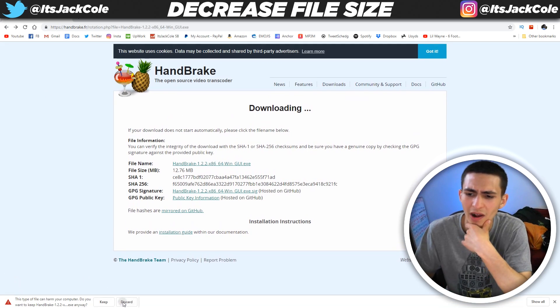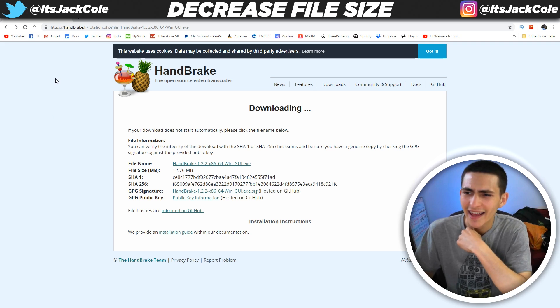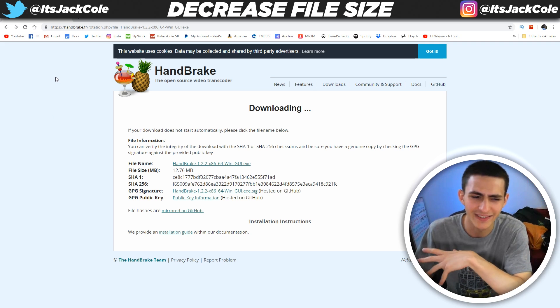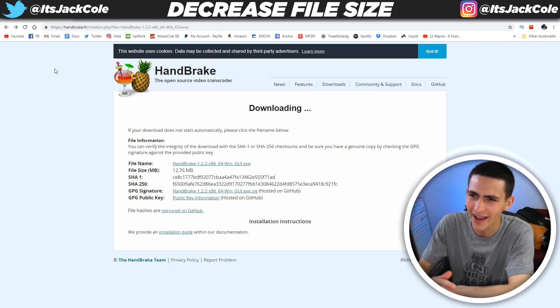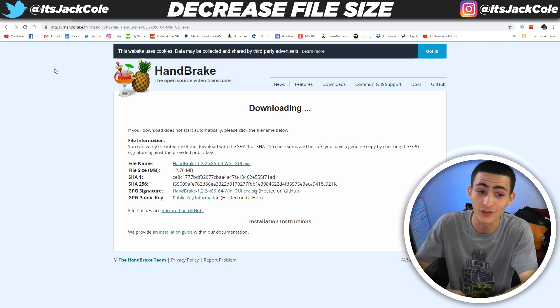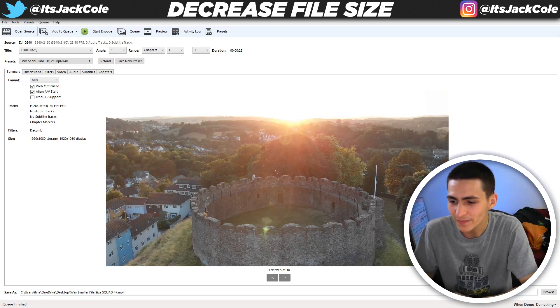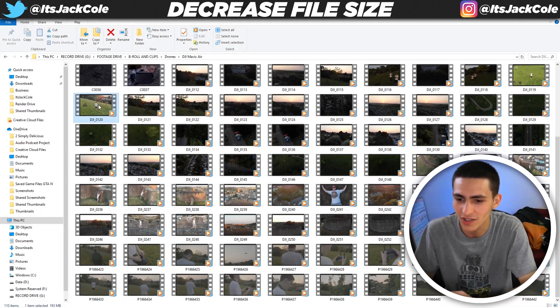I remember I originally found it when I was dealing with just unholy file sizes on a project for a client. I had to send them previews which were gigabytes on gigabytes — it was a whole nonsense situation. I was dealing with this Vietnamese cryptocurrency trading platform client that I had over a year ago, the biggest headache of a client I've ever had in my life. And luckily I was utilizing Handbrake right here to actually get the job done.